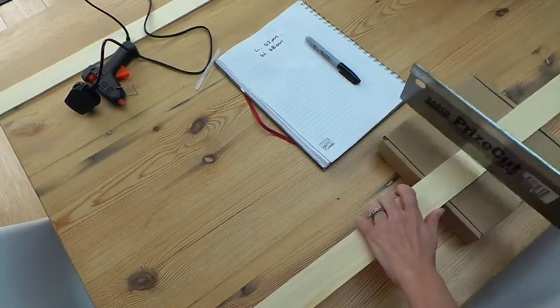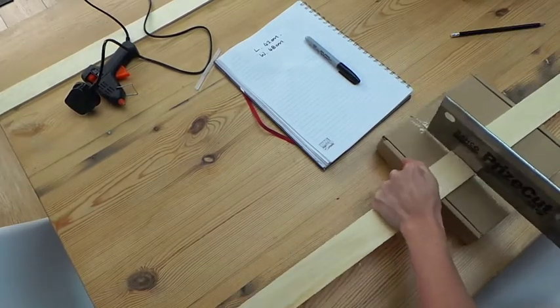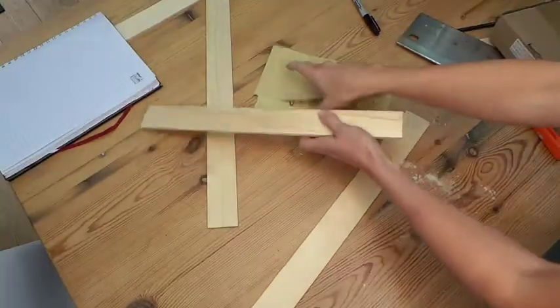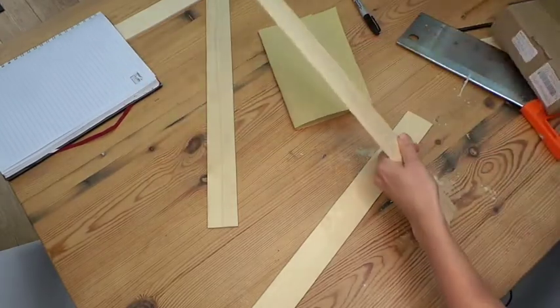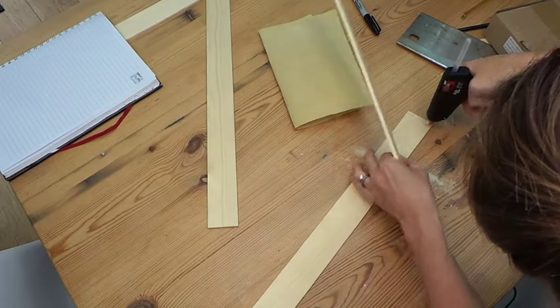I then sawed them out very carefully. Be careful of your fingers and be careful of what's underneath — as you can see, I've just got an old box. Once you've got your four pieces, give them a bit of a sand down at each edge to make sure they're not all rough, then glue them all together in a box shape to make the outside of your organiser.